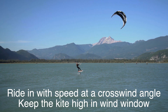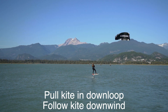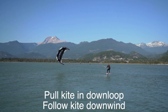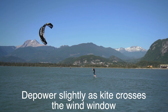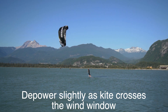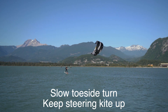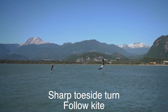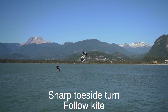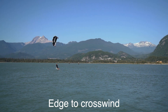Now that you know this, let's go into the step-by-step guide. Ride in with speed at a crosswind angle with your kite high in the wind window. Pull that kite into a down loop and then follow it downwind so it doesn't yank you straight off the board. Depower slightly as the kite exits the original wind window and send the kite across that wind window. Go for a slow toeside turn while you keep steering your kite up as it will want to fall down. Then go into a very sharp toeside turn and follow the kite so it doesn't yank you off the board. Edge to crosswind and ride it out.